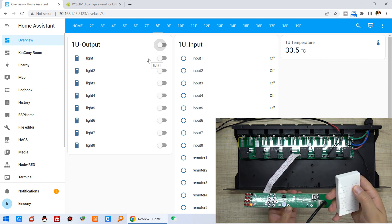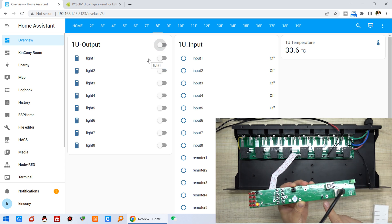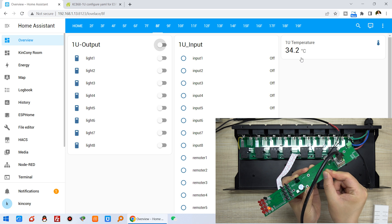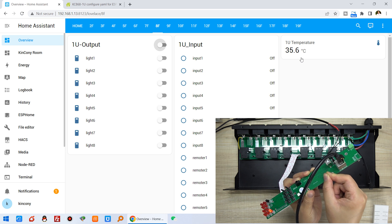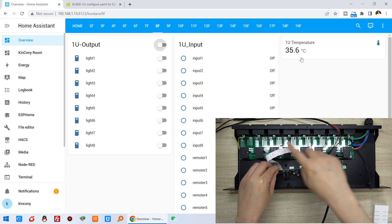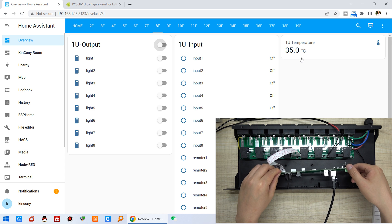Now I can use this RF remote. You can see I press the buttons to turn relays on one by one, and then off one by one. The remote control is working. Here is the temperature sensor — DS18B20 — showing 33 degrees Celsius in the dashboard. If I hold the sensor with my finger, I've set it to update every five seconds, so the temperature value will go up, updating every five seconds. You can change the update frequency in your ESPHome YAML file.